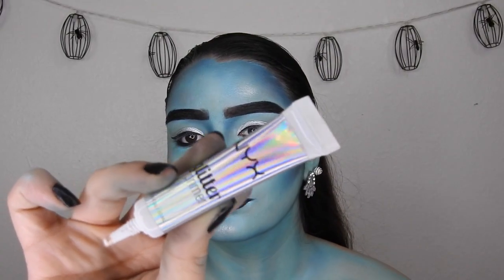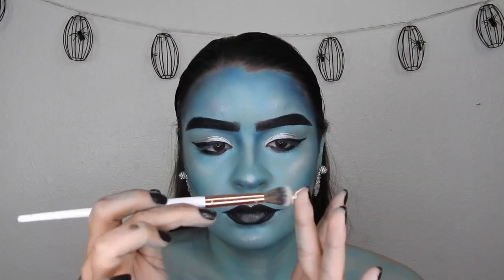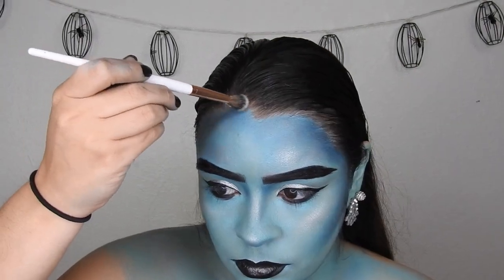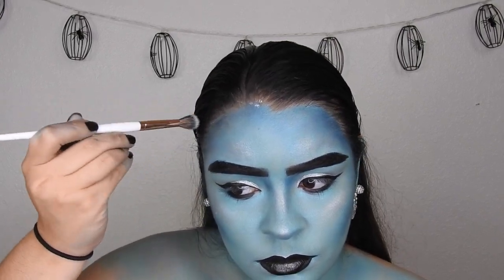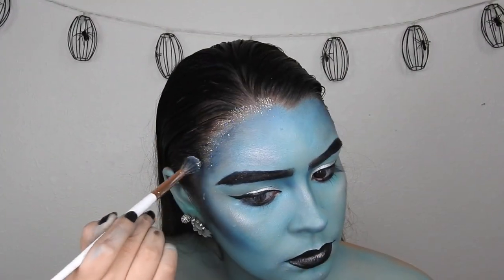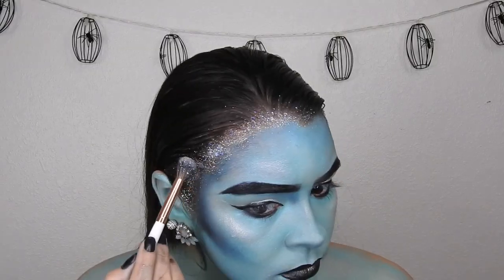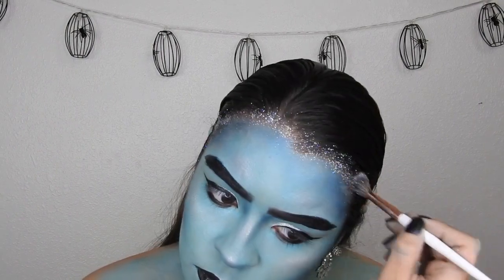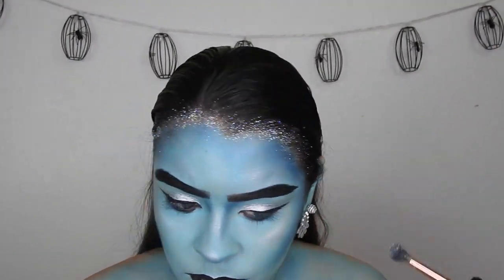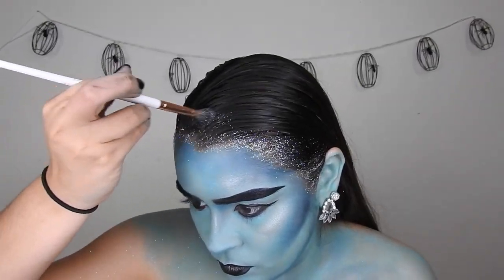Taking the NYX Glitter Glue, I'm going to start putting that on the hairline and build that up. Using a brush from the Makeup Shack — I'll link it in the description — I went ahead and placed some glitter. This is my favorite part of the entire look. I fell in love with this idea and just piled it on. It really helped with the whole icy effect — I thought it was so cool.